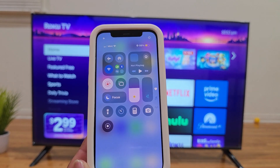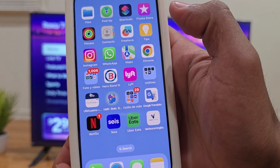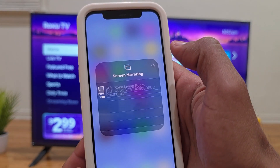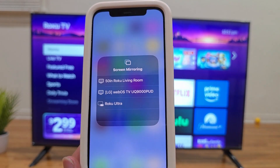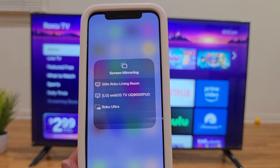Now look for the screen mirroring icon, which looks like two overlapping rectangles, and tap on it. You should now see the name of your Roku smart TV in the list.